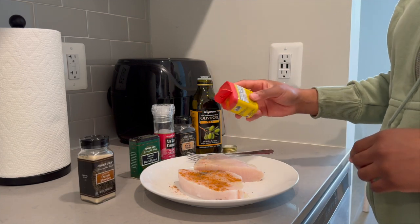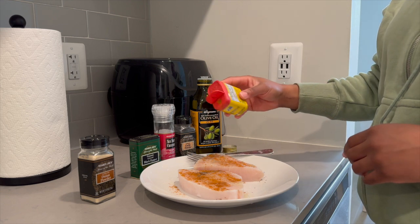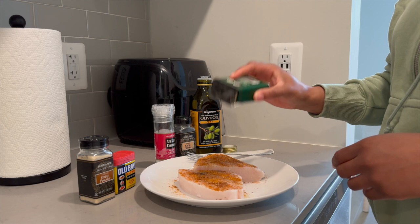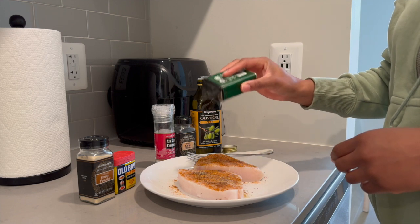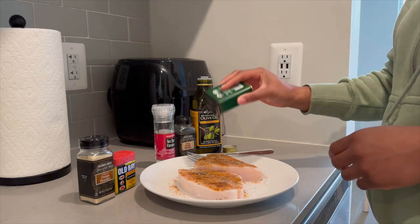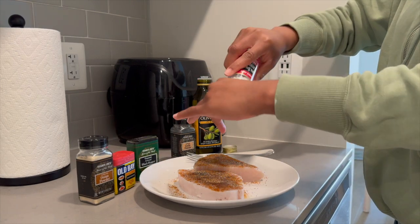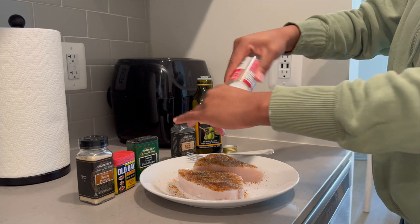After I cleaned it, I put a little bit of olive oil on it and I seasoned it with Old Bay, salt, pepper, garlic powder, and onion powder. Honestly, I've never seasoned my food with Old Bay so much until I moved to Maryland. Before I moved here I maybe had it three times, but it's okay — I like it now.